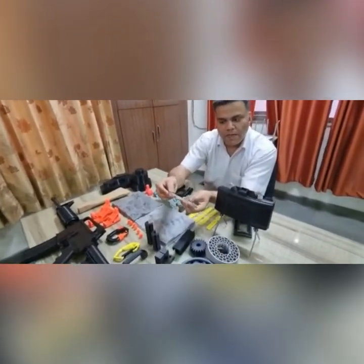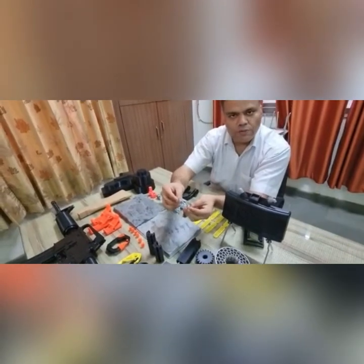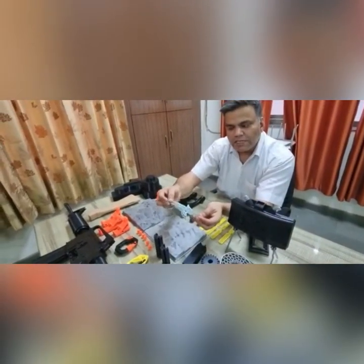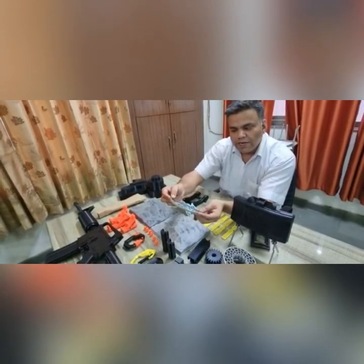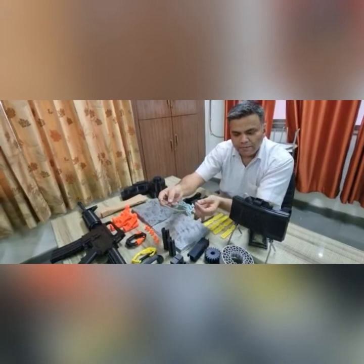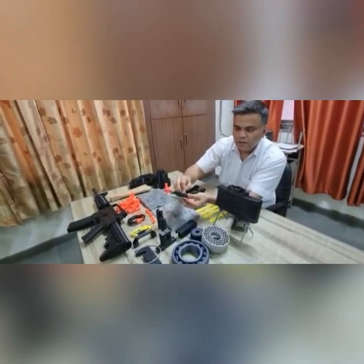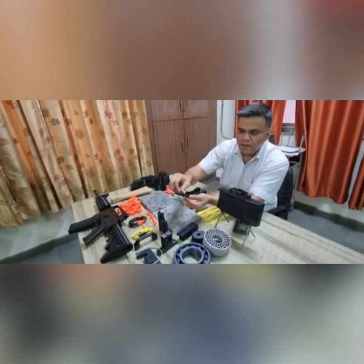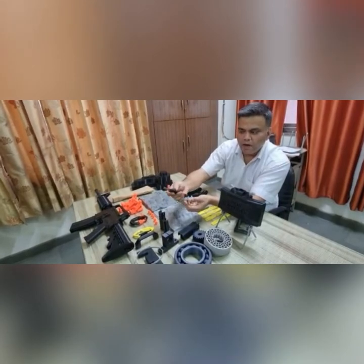These parts, although they cannot be a replacement for main parts, can play a vital role in critical situations in forward areas where availability or supply of spare parts is an issue. 3D printers can make a real difference there. We have also printed a knife — the entire casing and all parts are 3D printed.